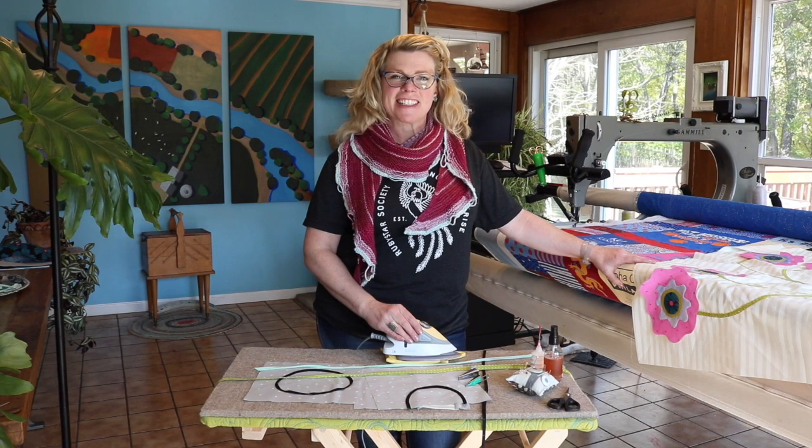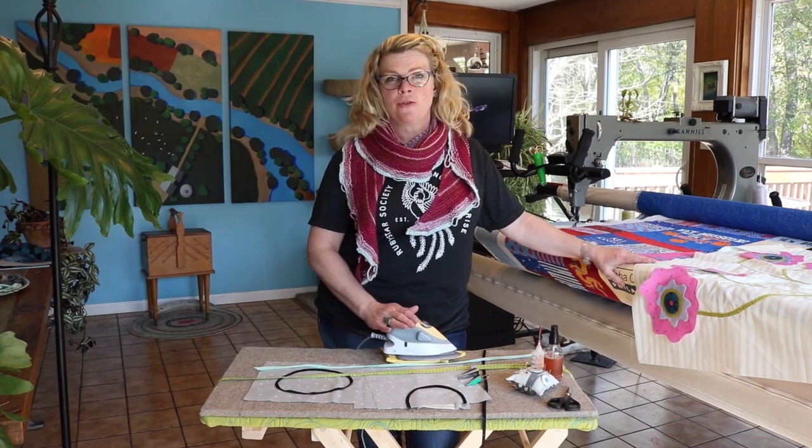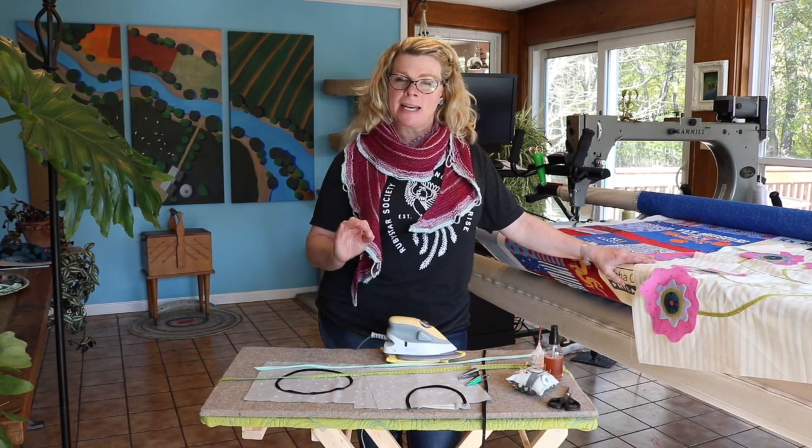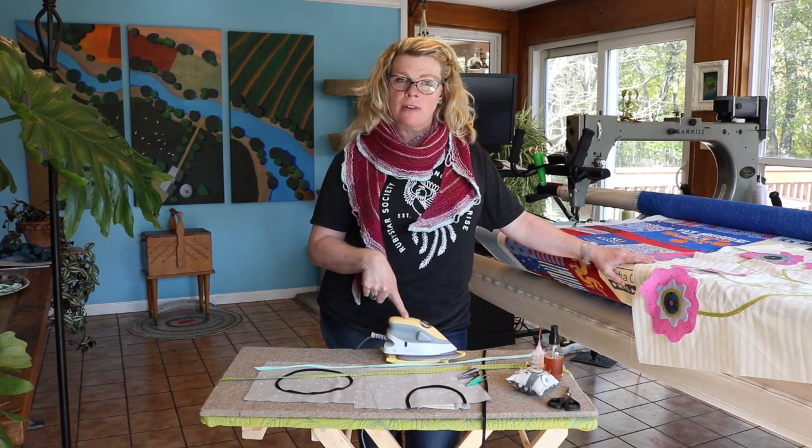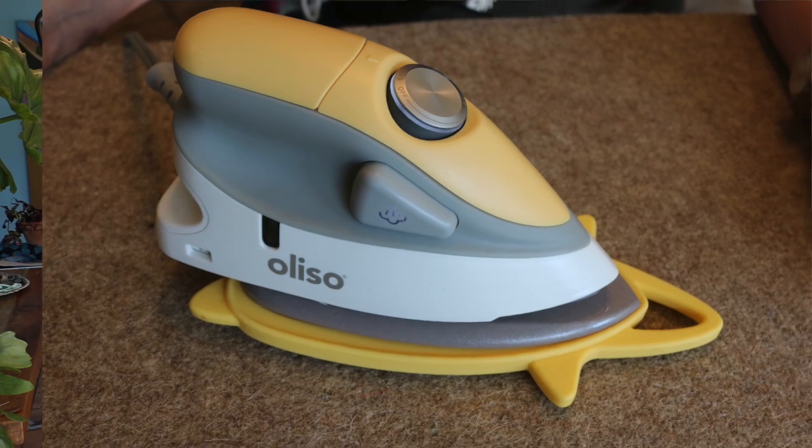Hi there, I'm Tia Curtis. Today I want to show you how I like to make bias with my adorable little Alessio travel iron and these clover bias makers.